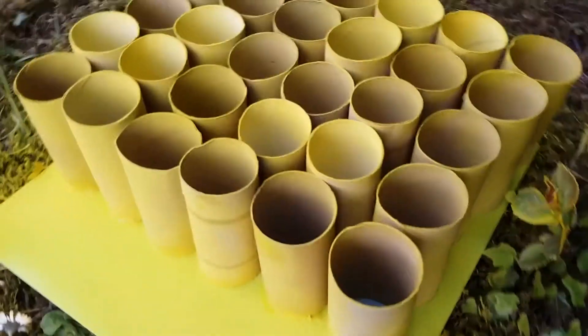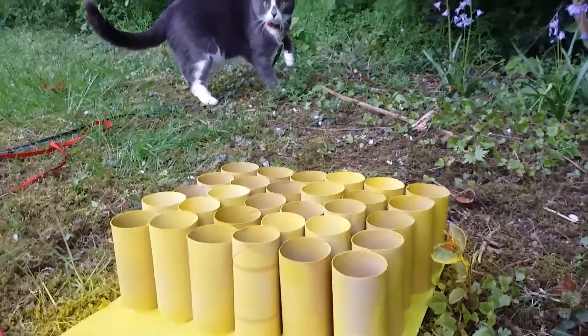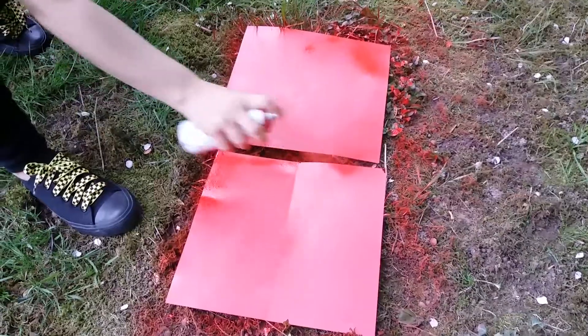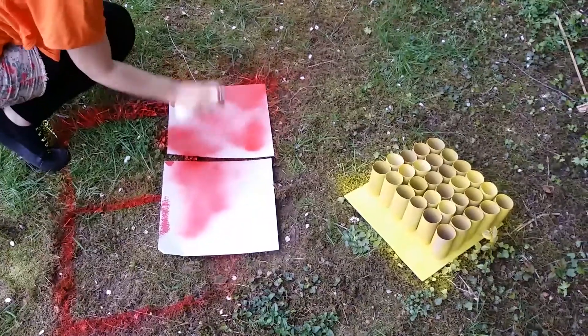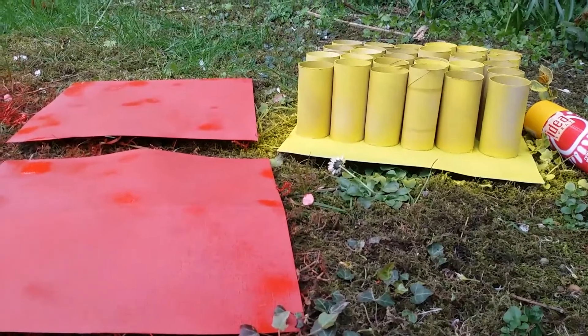It will take 10 to 15 minutes to get them dry completely, so meanwhile I will create the red cardboard. I'm using red spray to color the cardboard that I want to use for the roof, but this is just because I ran out of cardboard — you don't have to do this, you can use anything you want to replace the roof, or just a normal red paper.